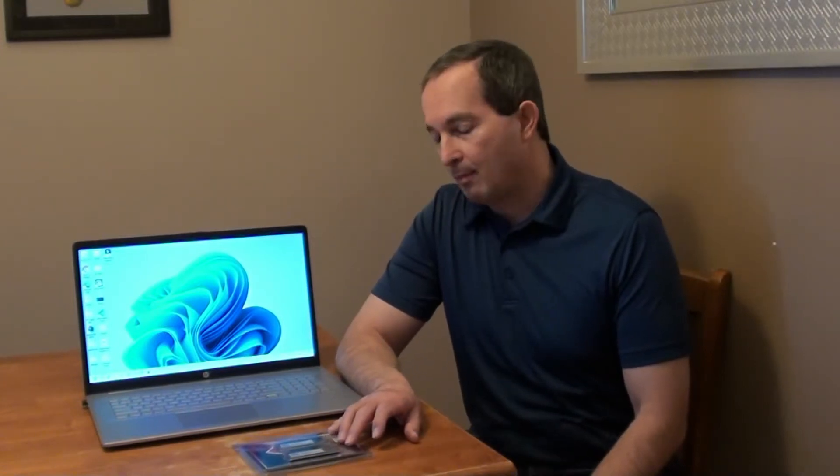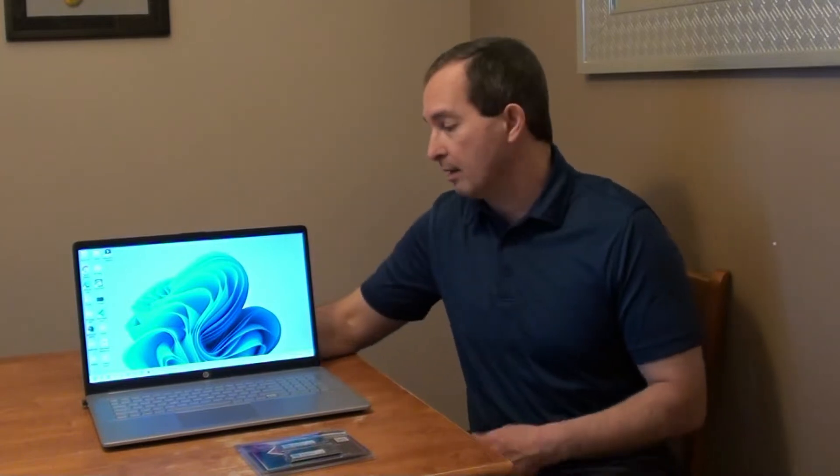Hi, today we're gonna install this RAM on this laptop. I purchased this laptop — it's an HP laptop, refurbished for a great price. It's a great laptop with the exception of RAM; it has just 8 gigs of RAM.